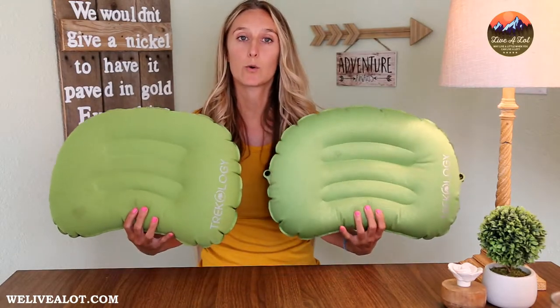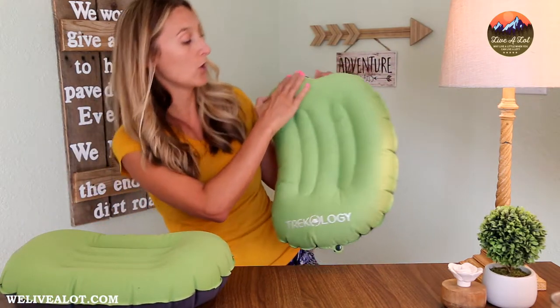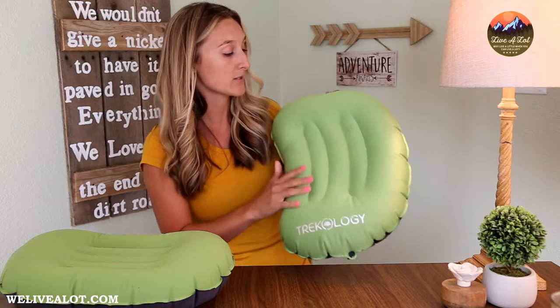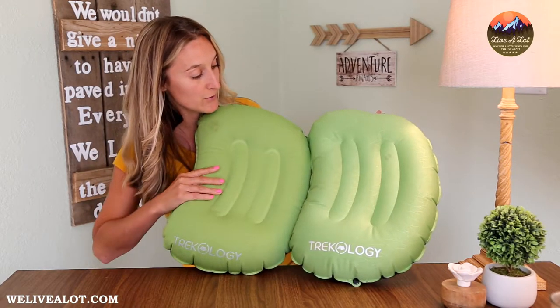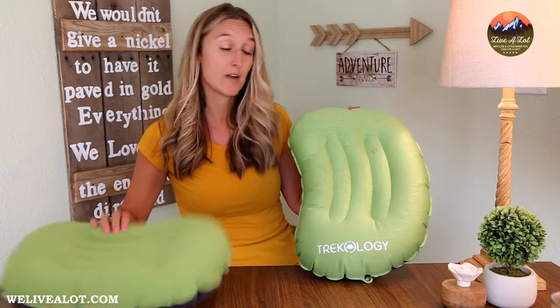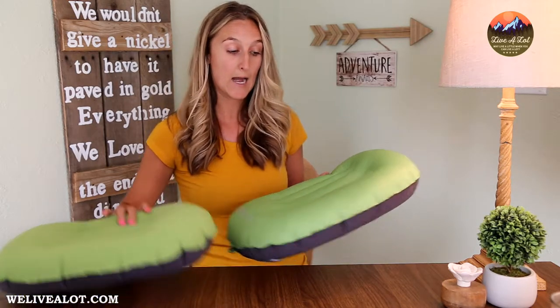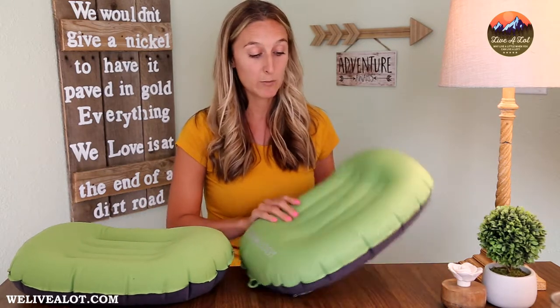The first thing you're going to notice when you pull your Trekology 1.0 or 2.0 out of the stuff sack is the topper they decided to go with. It's nice and smooth — this one does not have a removable cover, just a polyester blend water-resistant topper. As you can see on both of them, the fabric is very similar, nice to the touch and pretty soft. It doesn't have an itchy or scratchy feel, which I was impressed with. I do prefer a pillow with a removable cover since my kids use these for multiple days and can get sticky from sunscreen or bug spray — it's nice to just throw them in the wash.